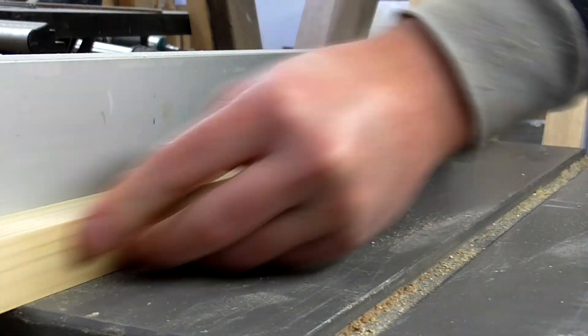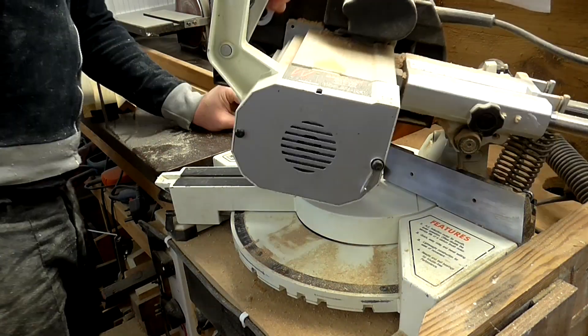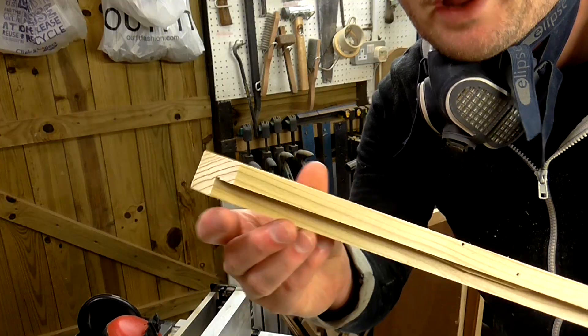Then I cut a 45 degree angle on one end of each length of wood at the mitre station. Now all of the pieces look like this — flat on one end and a 45 degree on the other.